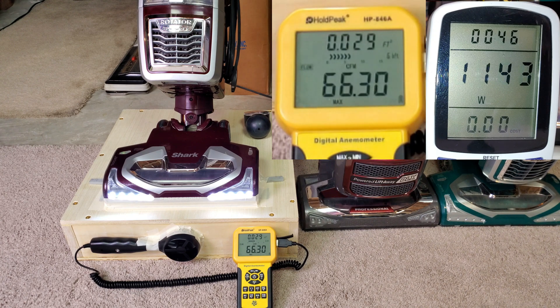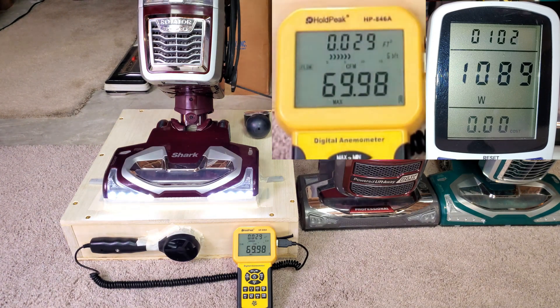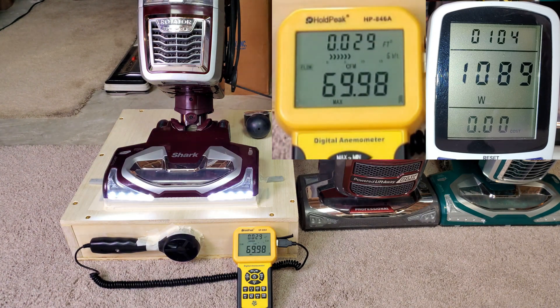I moved it to the middle position — the air flow went up a bit, brush roll is still spinning. Right now this is hard floor: maximum suction, maximum air flow, no brush roll.